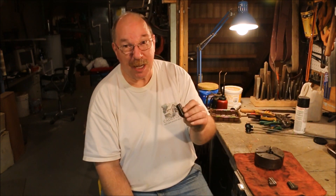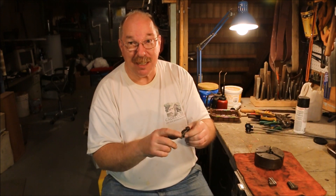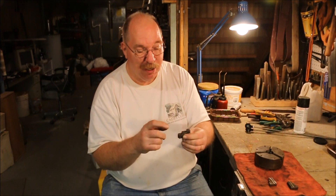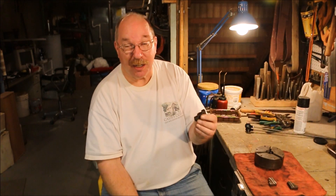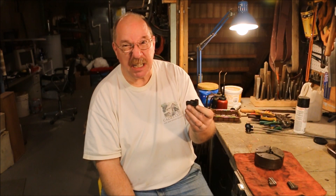The chuck works if you want to run something through the bore, but it only grips with just the end of it and it's not very stable. You also have a hard time facing anything off because you can't get it down flush to the chuck jaws. All these whirling pieces out here kind of clip into your cutter and makes a mess.